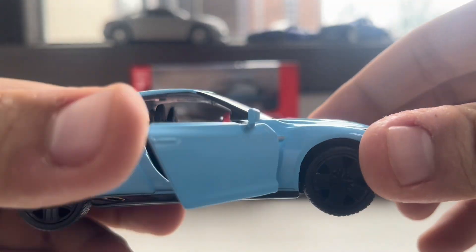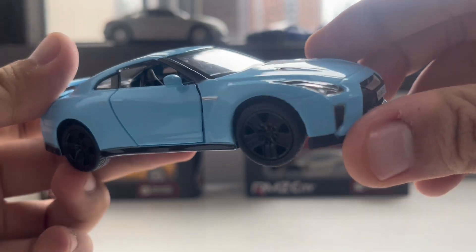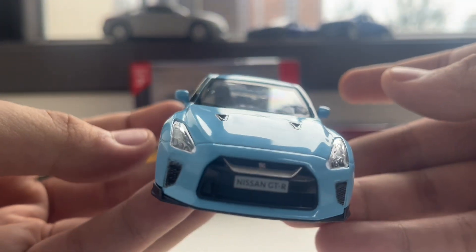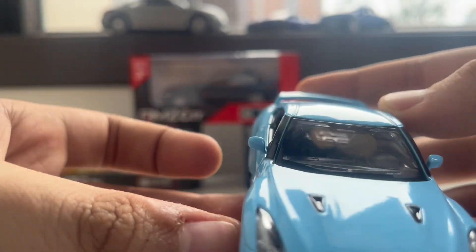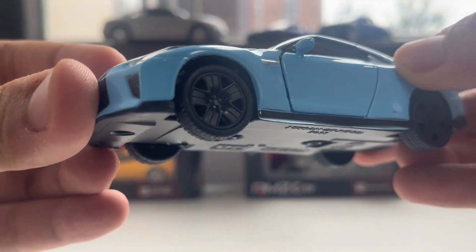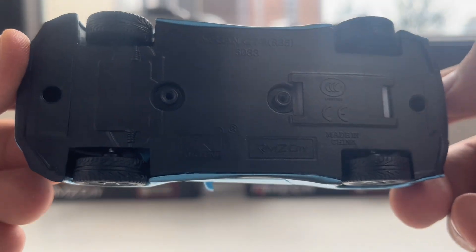Opening the right door as well — there are only two doors that open in this vehicle. This is the fender, and the fenders are very long here. Front view looks like this. Side mirrors are also indicated, and the wheels have five spokes.